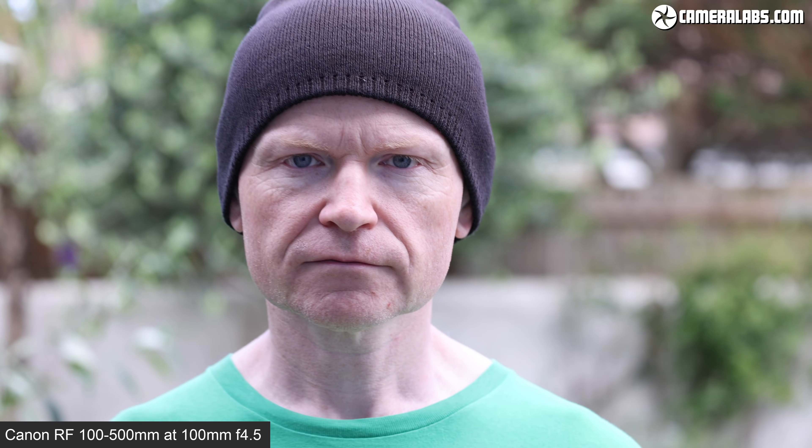Here's a portrait shot with the RF 100-500 at 100mm f4.5, showing the kind of background blur that's possible — it's never going to be huge at f4.5, but there's some subject separation. And for comparison, the EF 100-400 at the same settings looks pretty similar. If you want more significant background blur at 100mm on either lens, you'll need a greater distance behind you. If you can step back a great deal, you could even attempt a portrait at 500mm — and while it's not exactly practical, this is what you get at 500mm f7.1 when the background is very distant.